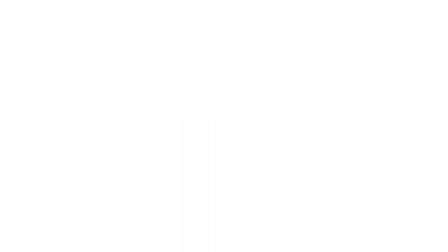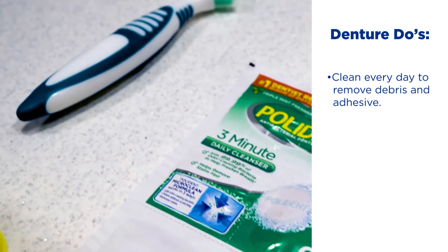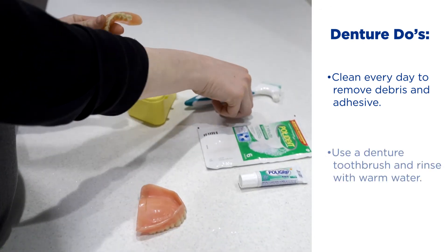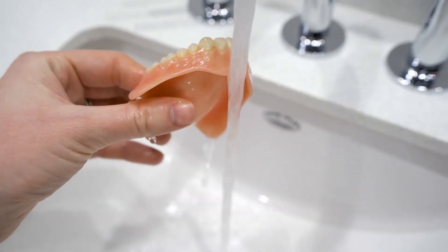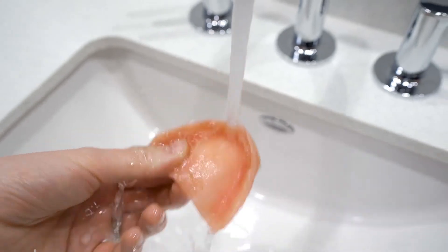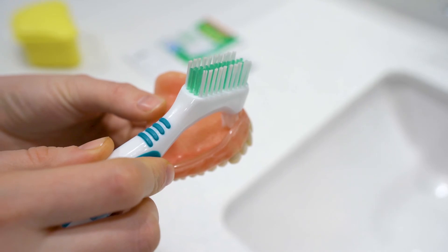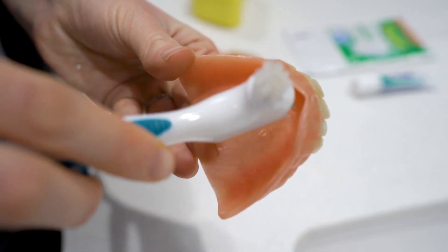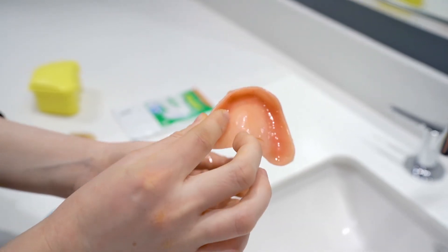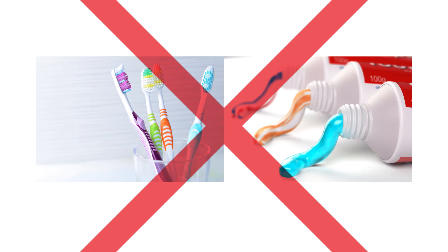Now we will talk about denture care. Dentures should be cleaned every day to remove any food, plaque, and denture adhesive. Dentures should be cleaned with a denture toothbrush and rinsed under warm water. First, remove the denture from the mouth and brush the denture teeth while they are in your hand. The smaller side of the brush can be used for small crevices, while the larger side can be used for bigger areas. Do not use regular toothbrushes or toothpaste on dentures, as they can scratch and damage them.